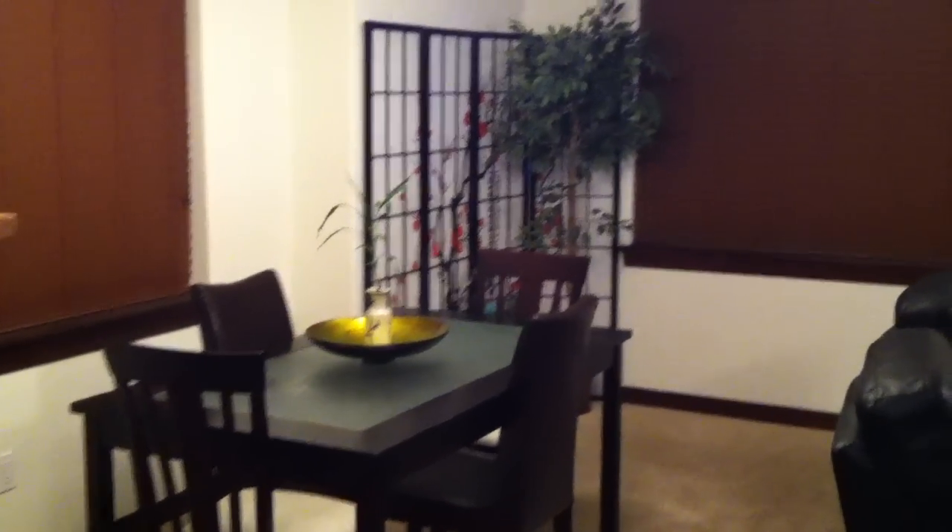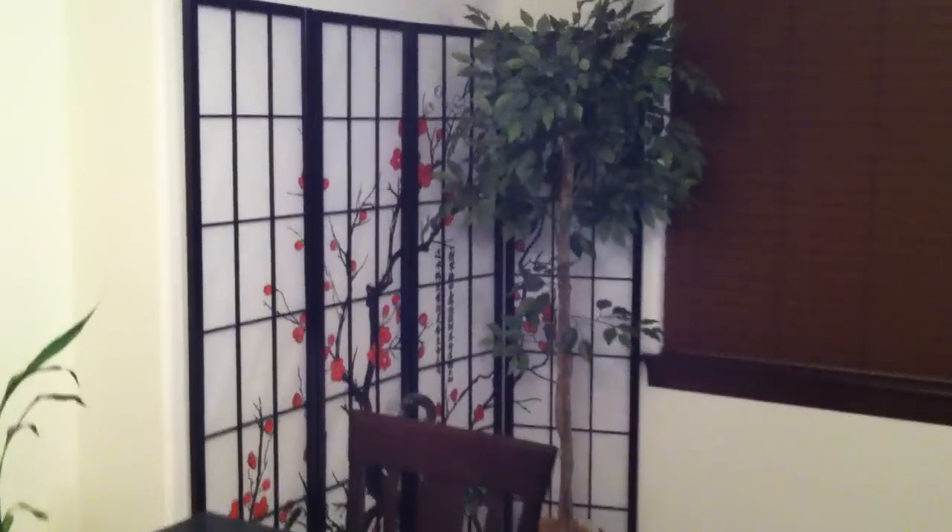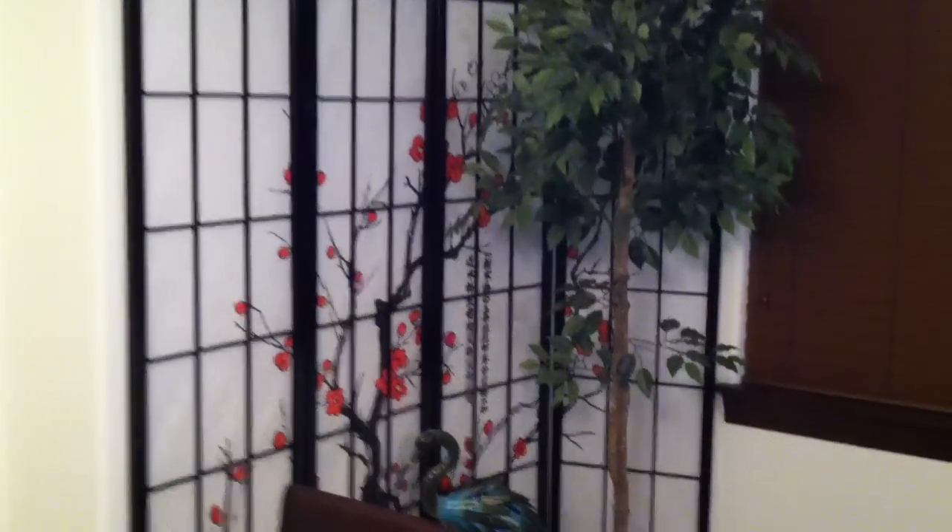What's up YouTube? I'm here today to review this Cherry Blossom panel. As you're going to see, I put this in my dining room. Looks really nice on the wall — I believe that's the corner. Very Asian themed.